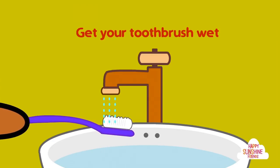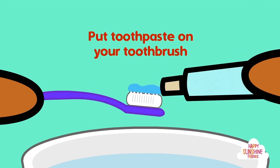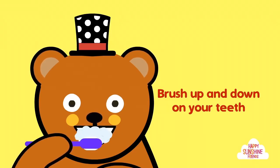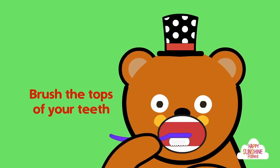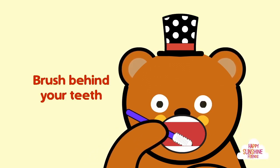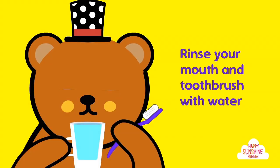Get your toothbrush wet. Put toothpaste on your toothbrush. Brush up and down on your teeth. Brush the tops of your teeth. Brush behind your teeth. Rinse your mouth and toothbrush with water.